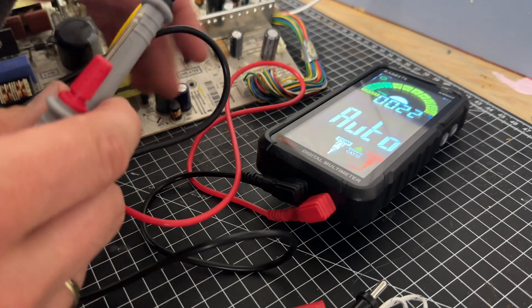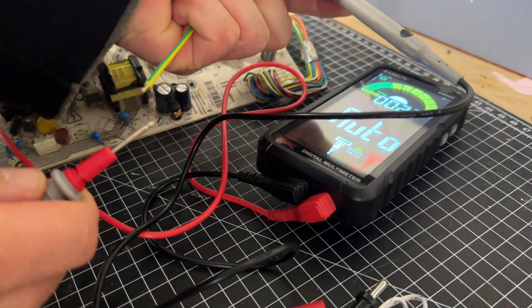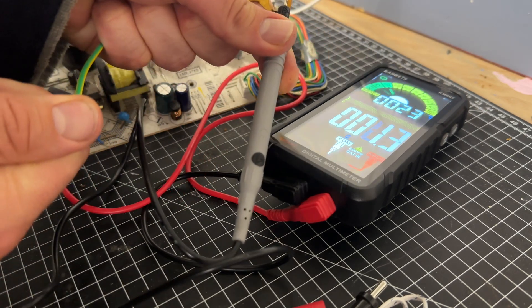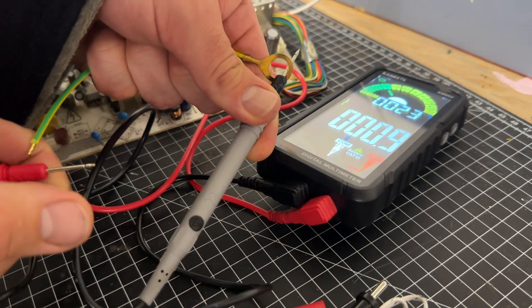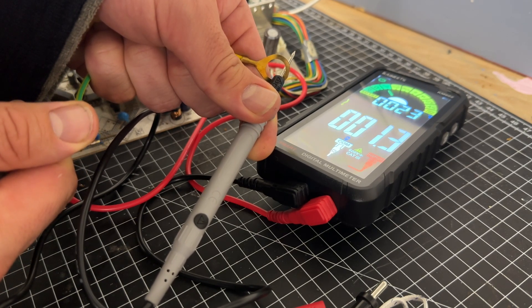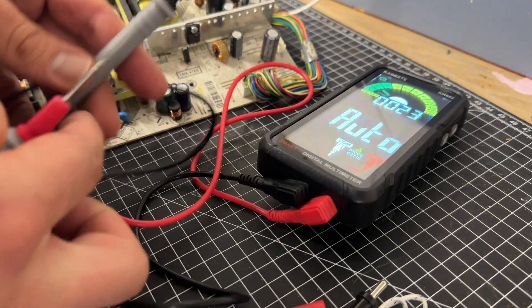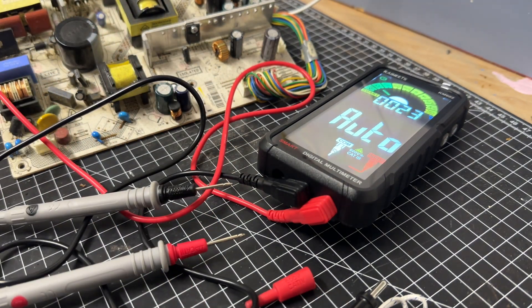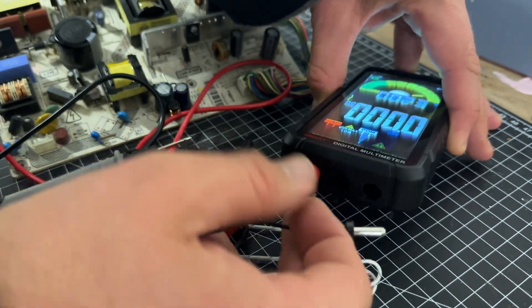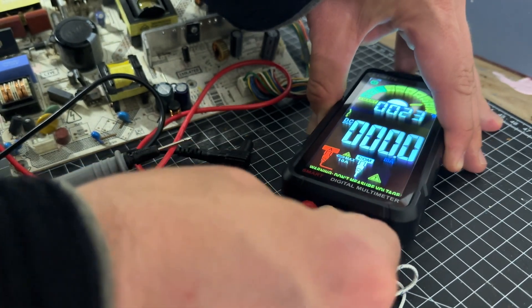This is a digital instrument which necessarily incorporates amplifiers, using the same principles as an analog instrument for resistance readings. For resistance measurements, usually a small constant current is passed through the device under test, and the digital multimeter reads the resulting voltage drop.